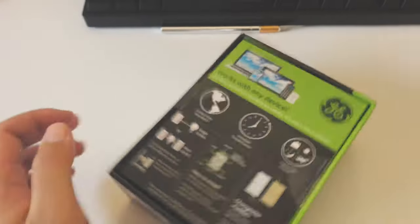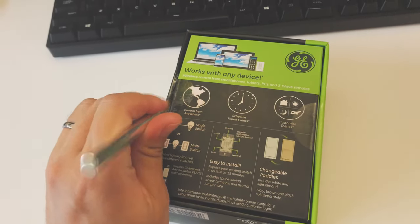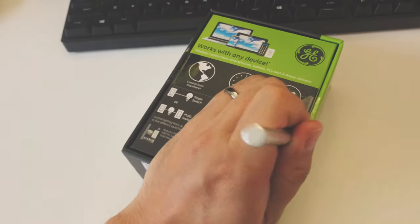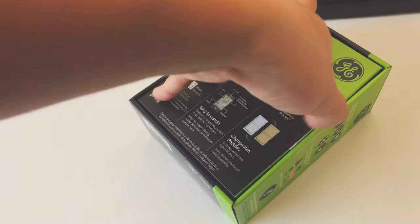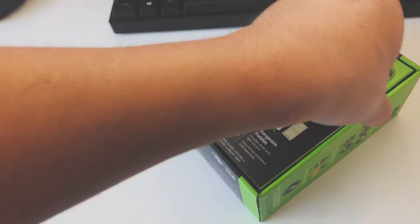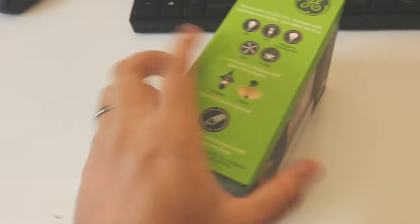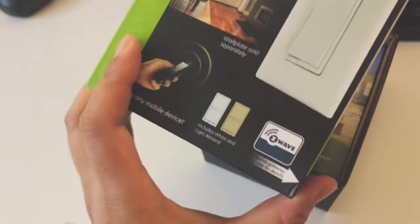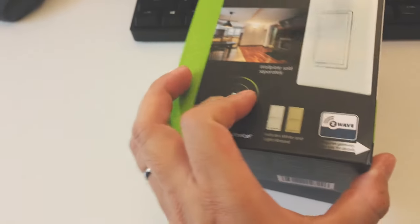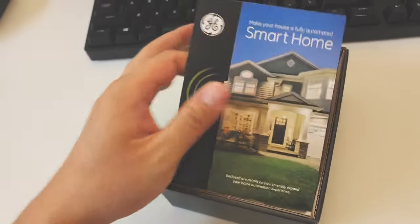Sorry, I'm holding my phone with one hand so excuse me if I'm doing it slowly. I got it on Amazon — I'll post a link below. It's a little bit pricey but for what it does, I think it's worth the price. Opening the box now — I think this includes both a white and almond colored panel to suit your home better. There's the instructional manual.